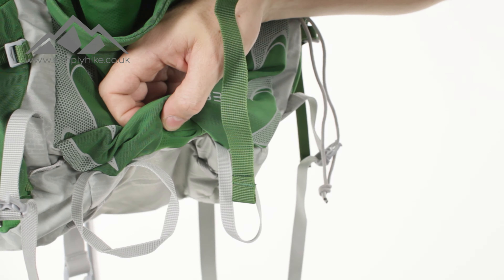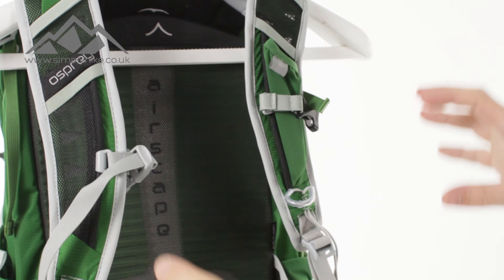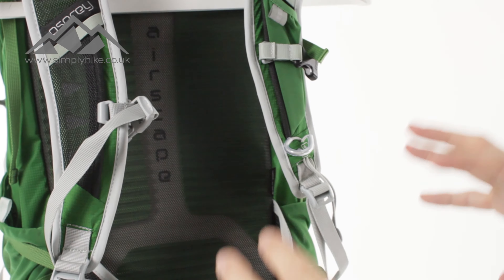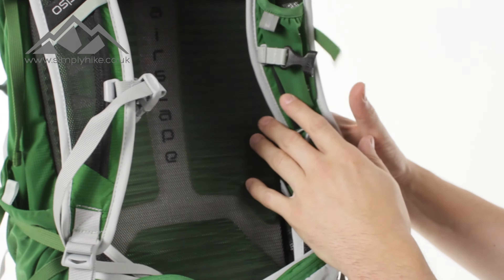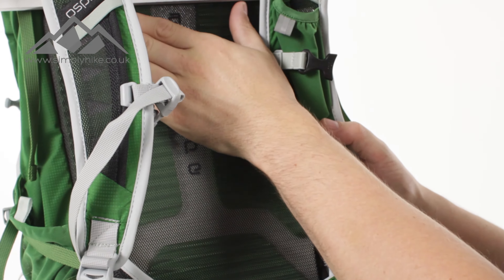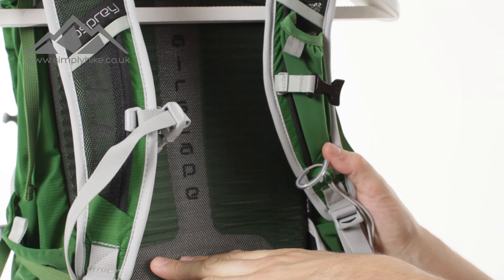Let's spin it round and take a look at the back. The first thing you'll notice is it uses the air space — Osprey's AirSpace design. This does three things. Firstly, it's got a nice padding to it, and it's got a nice mould to it as well, so that means it's going to feel nice and comfortable on your back.